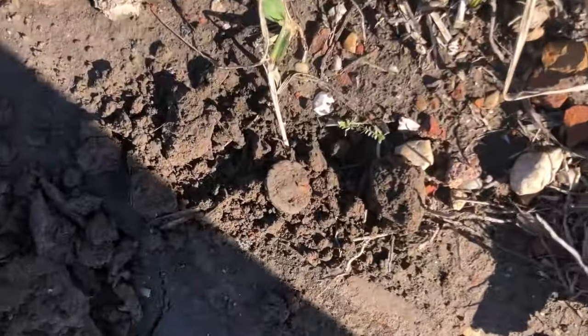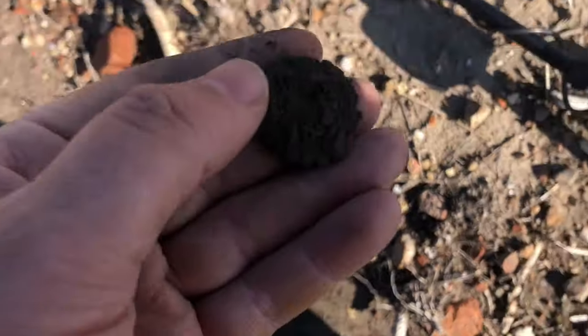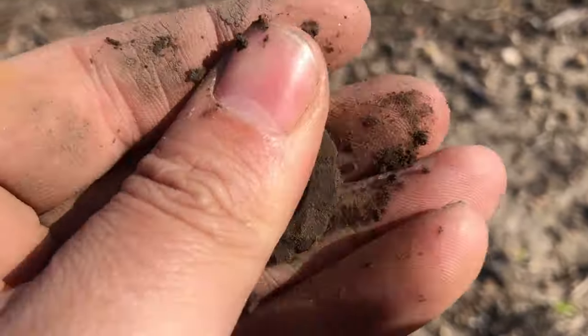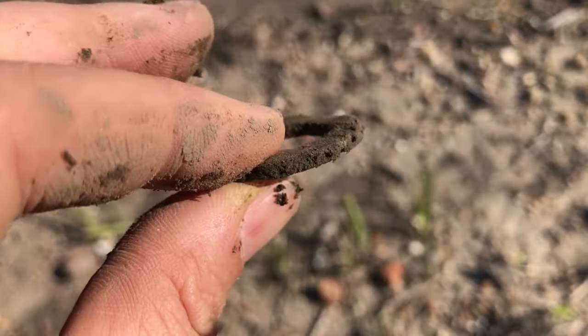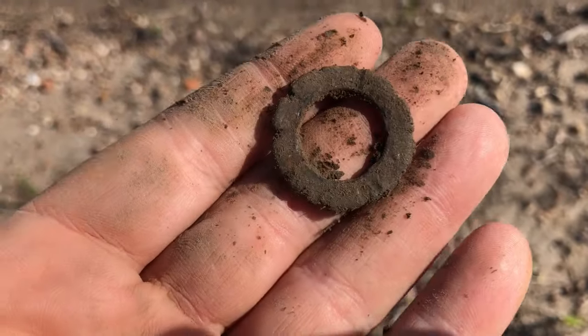That is the familiar shape of a parasol runner. If you want to know the difference between a runner and a top notch, you can Google it, or if you want some really great information you can check out my upcoming relic ID book.